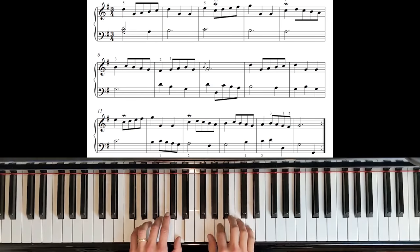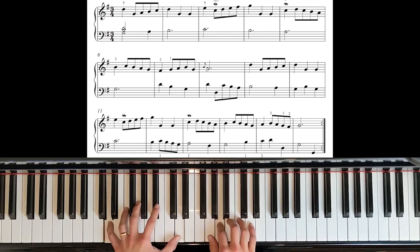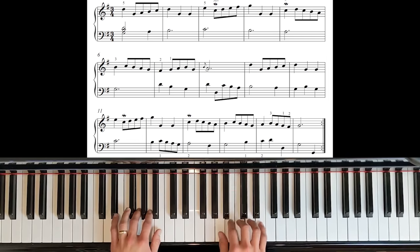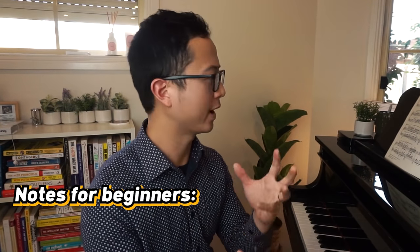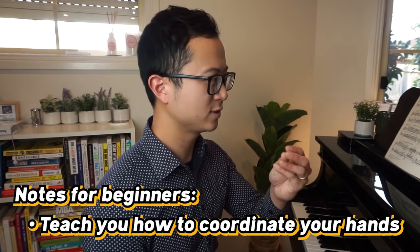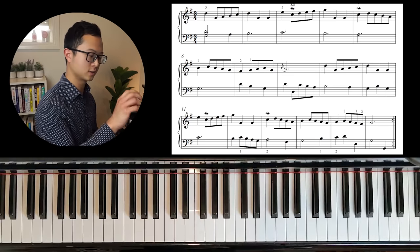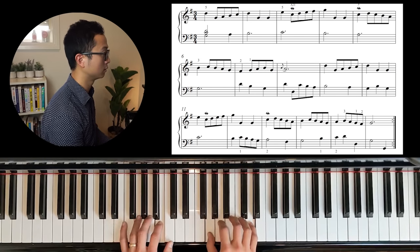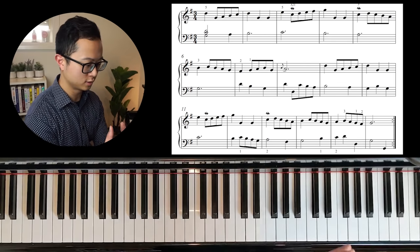Number five on the list is the Bach Minuet NG. This piece is really good for teaching your hands to coordinate with each other. Generally speaking in piano music, the right hand has a slightly more difficult part than the left hand, but in this one the left hand is actually not too much easier than the right hand. In the right hand you have parts with fast moving scale passages, but the left hand also has that later in bar eight. Both hands have relatively equally difficult parts, so it's a good one to try to coordinate your hands.